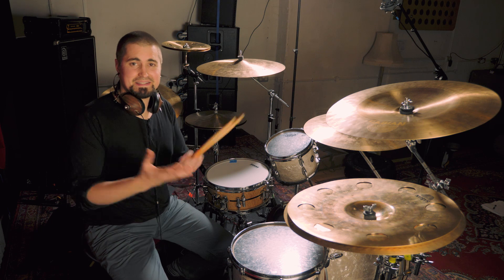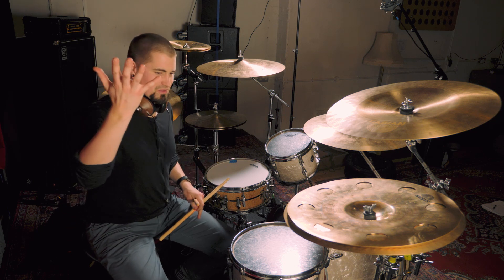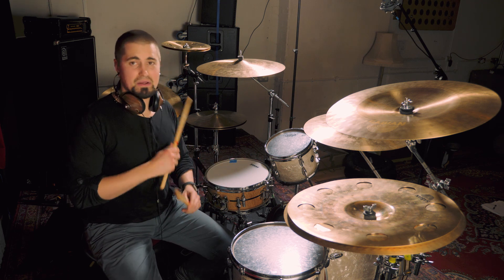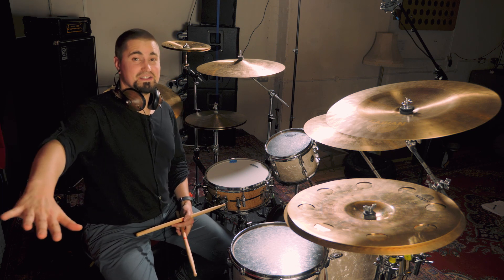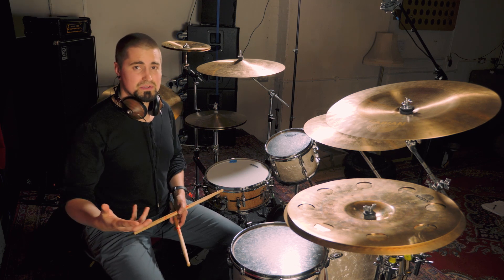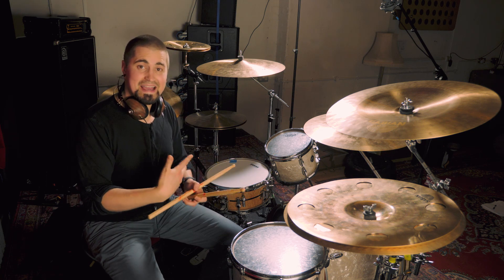So let's start with the basics — singles. You might think, why am I practicing this stuff on a pad or on a snare over and over again? Why am I trying to get this technique down? I just want to play grooves and fills. But singles are like the foundation of everything. All those patterns we're playing around the kit are basically made up of singles and doubles. And when we get to the paradiddle, that's just a cool way of putting the two together.